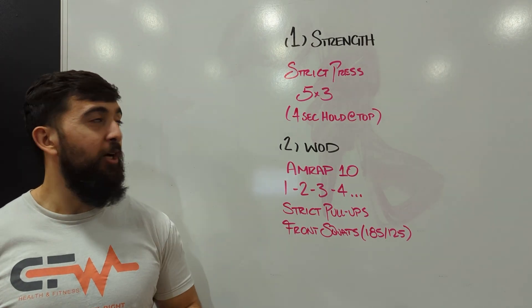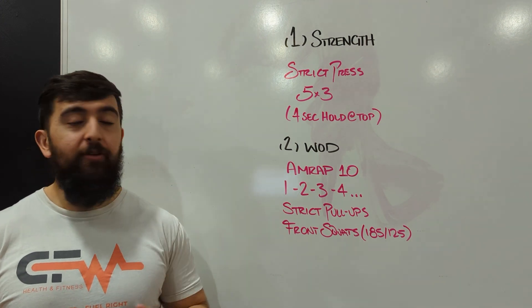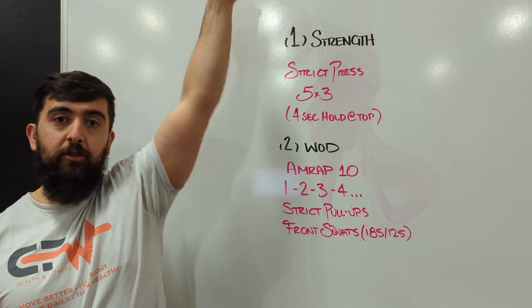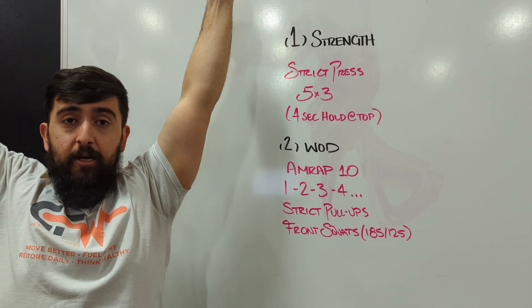Happy Monday guys. Today's workout is a strength piece to start off with. We've got some strict presses, five sets of three with a four-second hold at the top position. So once we get that bar overhead, we're going to hold it for four seconds.